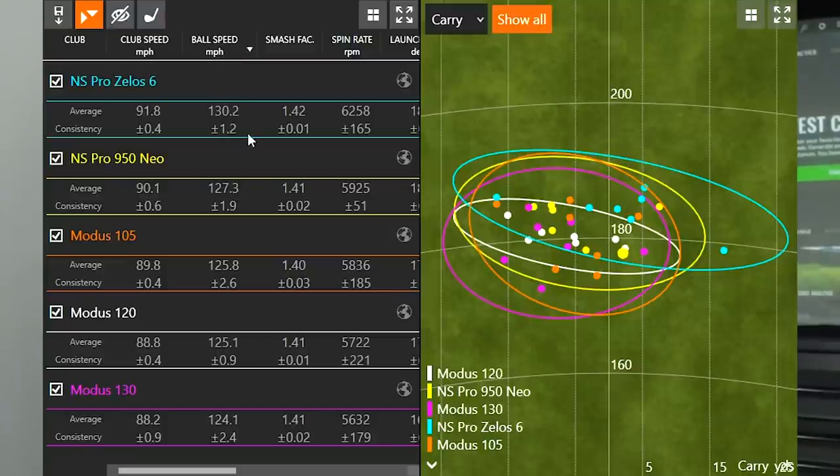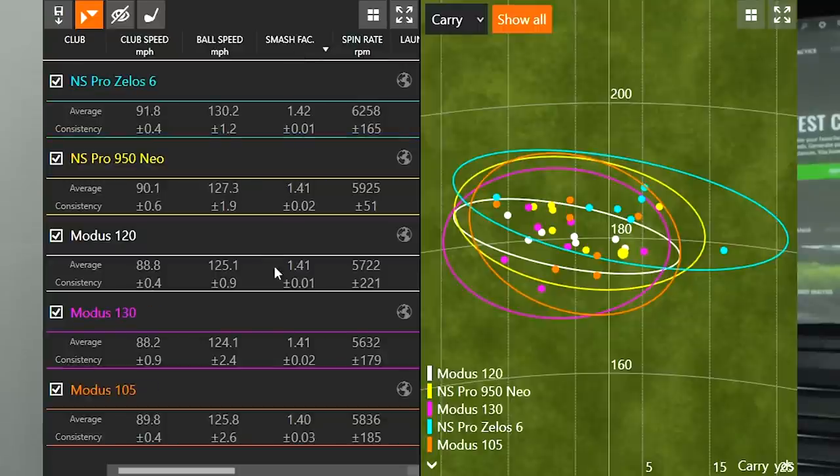Ball speed showed the exact same trend — lightest shaft produced the most ball speed, heaviest the least. Looking at efficiency, the NS Pro Zealous 6 had the highest at 142, while the next three shafts were at 141 each. Interestingly, the Modus 105 had the lowest efficiency of all, even though it wasn't the lightest or heaviest — it was just the shaft in the middle that probably wasn't the right fit for me.